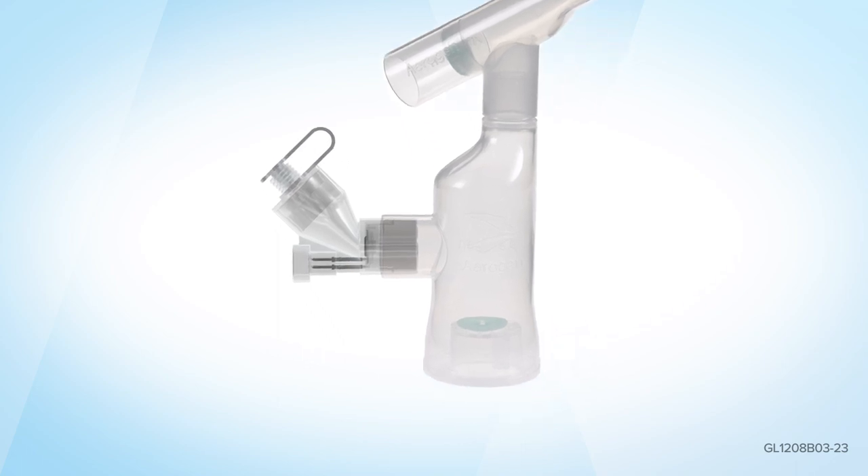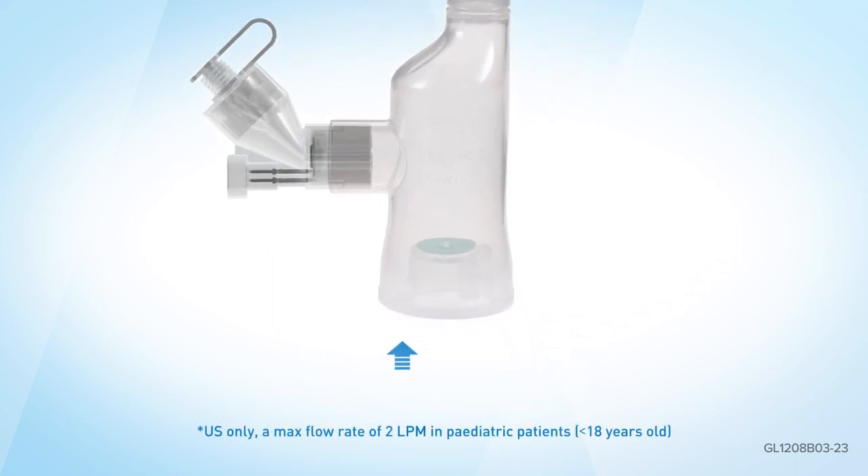If supplemental oxygen is required, firmly attach oxygen tubing to the Aerogen Ultra. The oxygen flow rate should be set between 1 and 6 litres per minute.